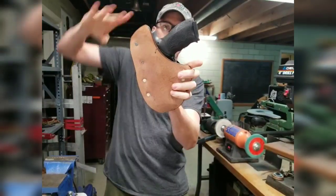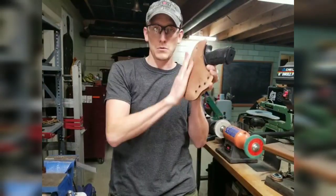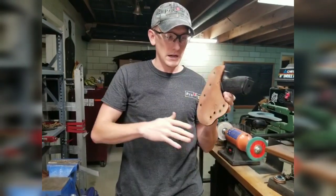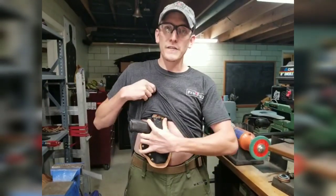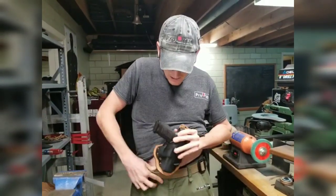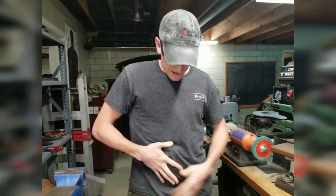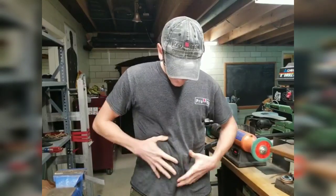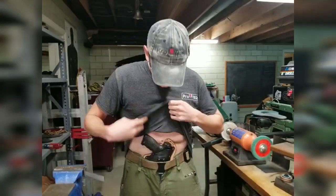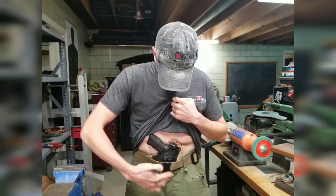The only part of the gun that's exposed is the part that you need to grab hold of. Everything else has this smooth horse hide backer. We round and burnish the edges of the horse hide so that all the edges have a comfortable feel when they're against your skin. It's easy to put on — easier than an actual cup, even. You can adjust the angle of it; it doesn't really even need a wedge because of the placement of our clip and the way the belt touches the kydex.